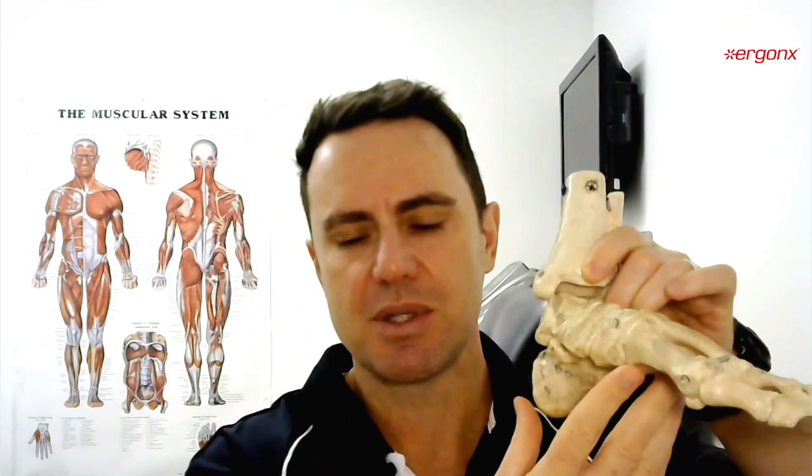Walking is such a repetitive task that over 10,000 steps in a day, you can imagine if this little ligament gets stressed and strained 5,000 times, it'll eventually start to become overworked and start to break down.